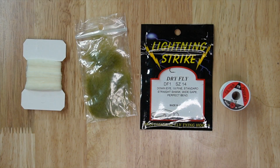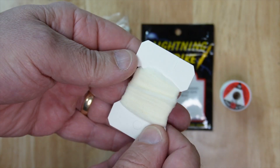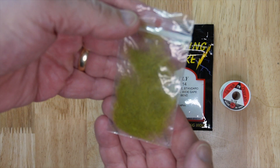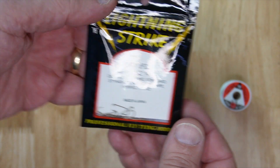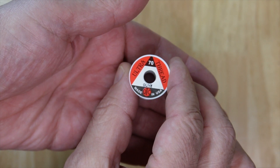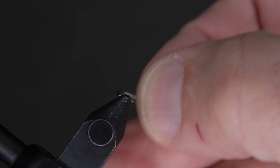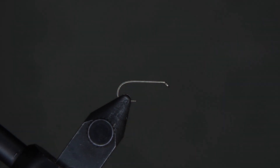Hi, today we're going to be tying the poly caddis. These are the materials you'll need: poly yarn, dubbing material, a df1 size 14 hook, and olive thread. Once you have those materials, get the barb mashed and the hook secure in your vise.